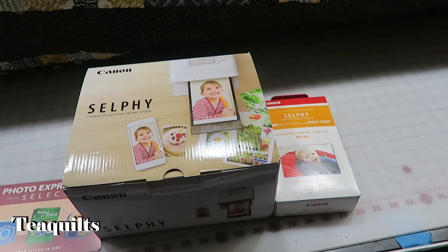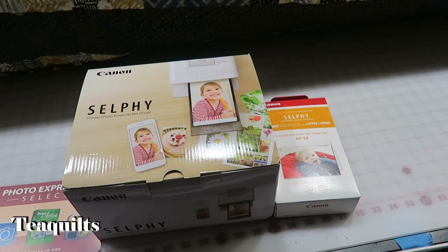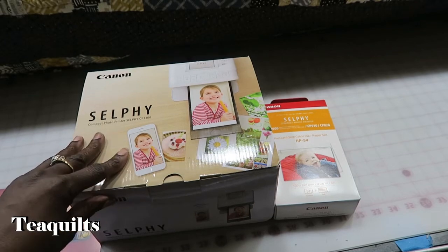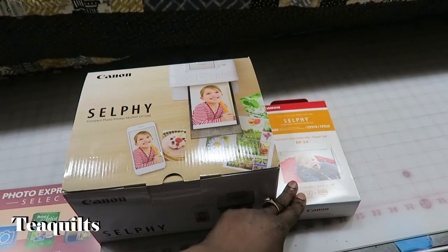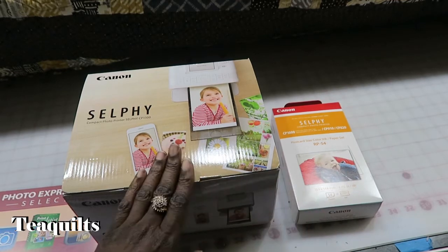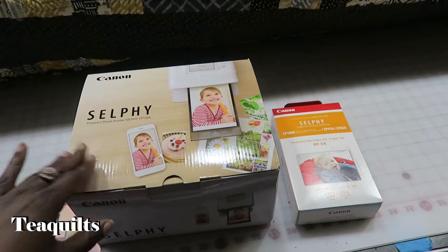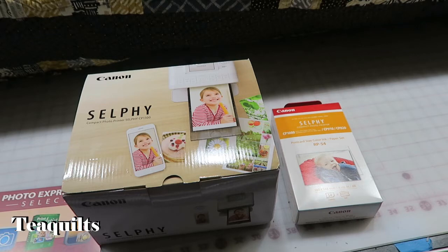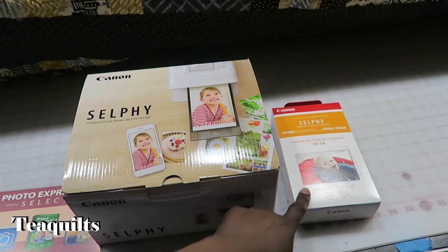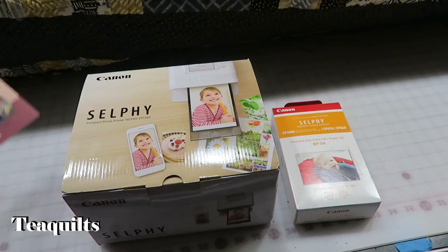I ordered this off of HSN. I paid $119 for this. I got the actual printer, I got the paper that you need to print on, and it is not one of those printers where you can use regular photo paper. This paper is supposed to be indestructible — supposedly. We'll find out.